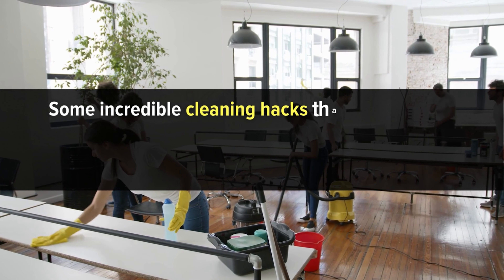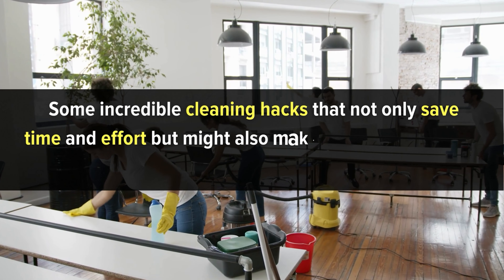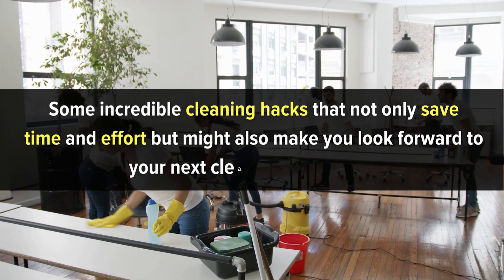Cleaning hacks to clean better and faster. Ever felt like you're fighting a losing battle against dirt and clutter? Cleaning shouldn't be a time-consuming, soul-draining task.